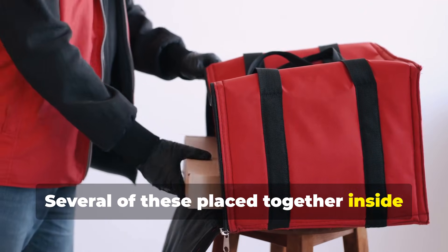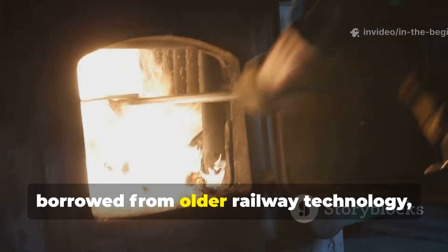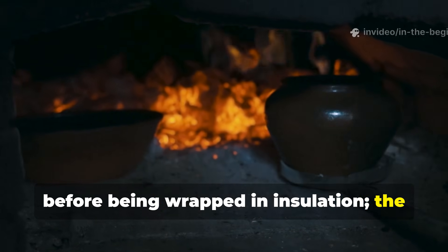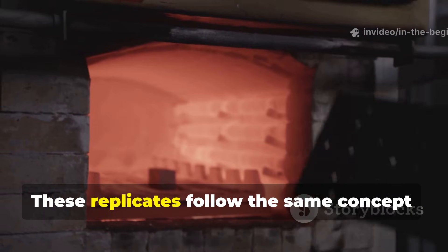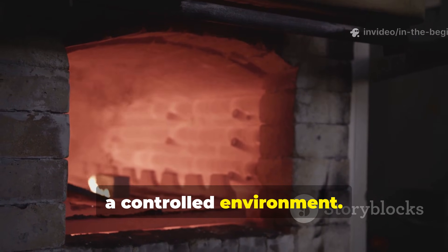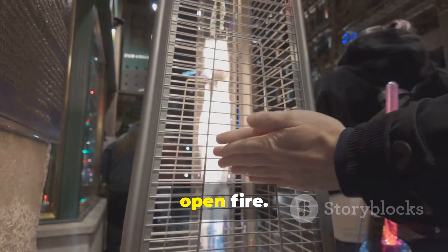Several of these, placed together inside an insulated container, can produce warmth comparable to the original devices. Another method, borrowed from older railway technology, uses brick or soapstone heated by a fire before being wrapped in insulation. The retained heat radiates for hours without flame. These replicates follow the same concept — store heat safely and release it slowly in a controlled environment. For survivalists, the appeal is obvious: you can create reliable heat even when you cannot risk an open fire.